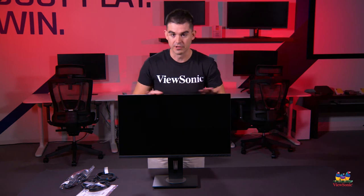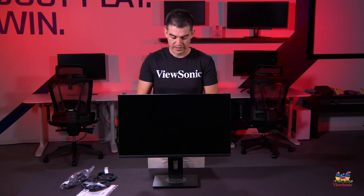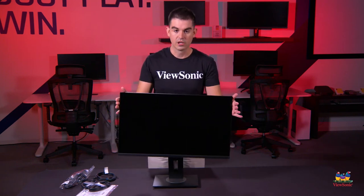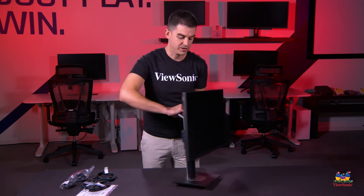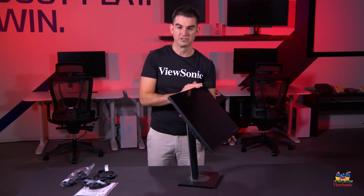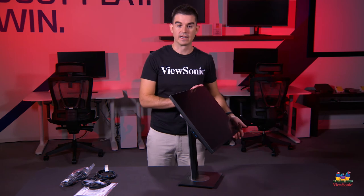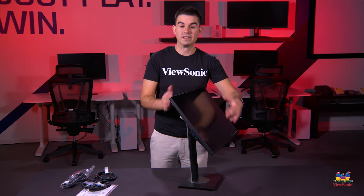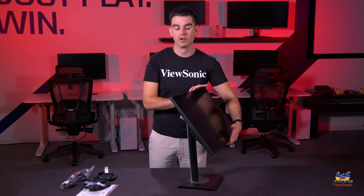Ergonomics are very important to business customers, which is why this has full height adjustment as well as a pivot capability. It will also swivel, and one nice feature is that it tilts up a full 40 degrees — much farther than most monitors. This is very useful for productivity when you're standing and need to see the screen at a standing desk without needing to raise the monitor up and down.